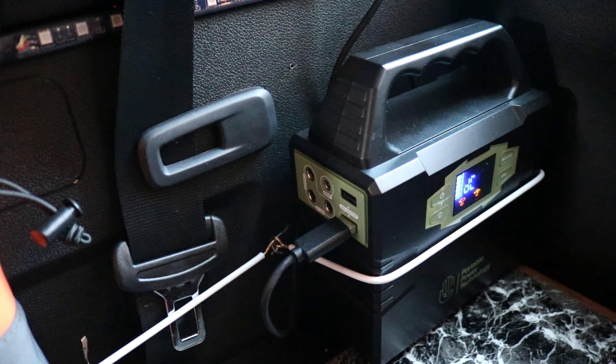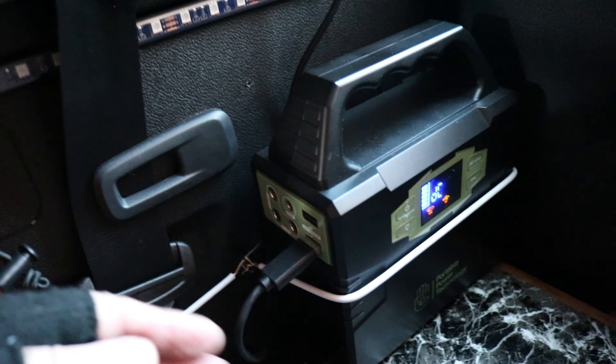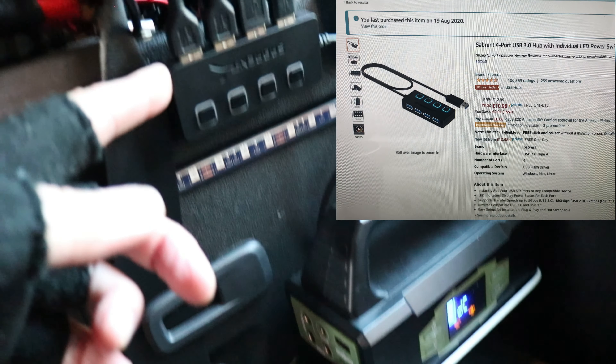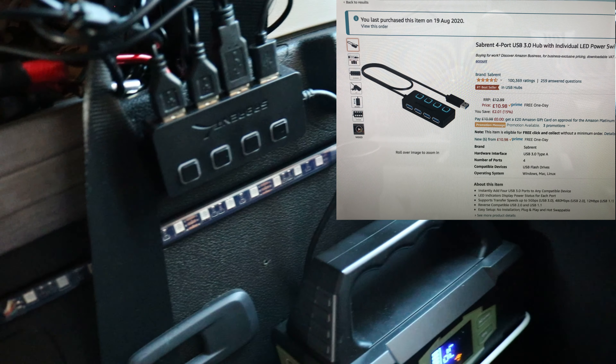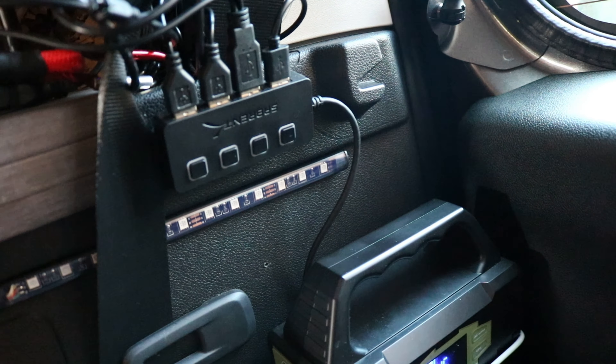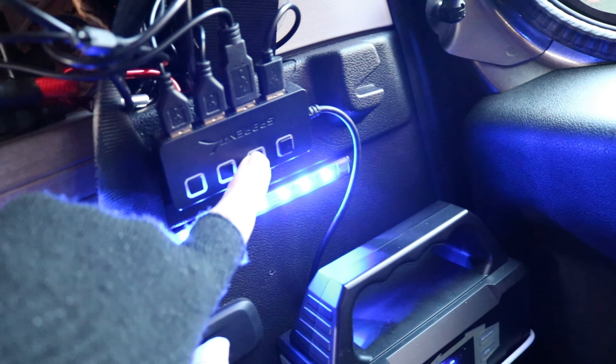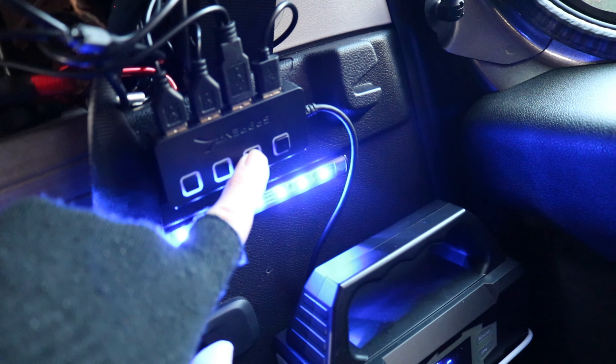That's the PPT 100 power pack. Let's go to the van now and see what items it actually charges up. There's just one lead coming out of the power pack, which is connected to a four-port powered USB hub that I purchased from Amazon for around a tenner. All four ports are individually switched and light up with a lovely little blue light.